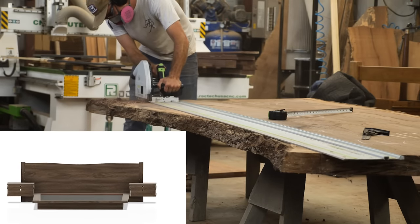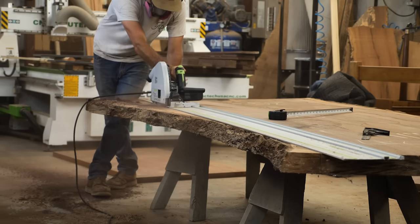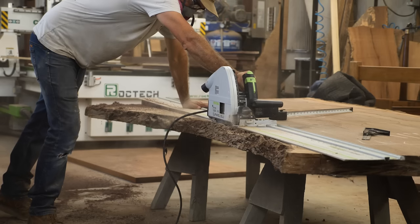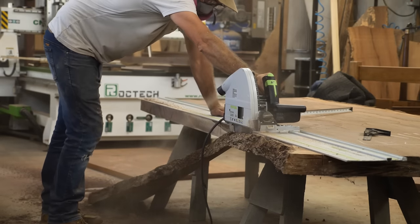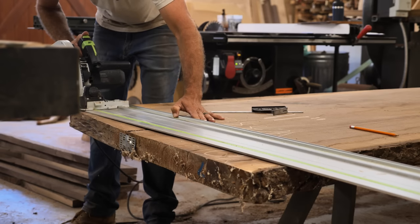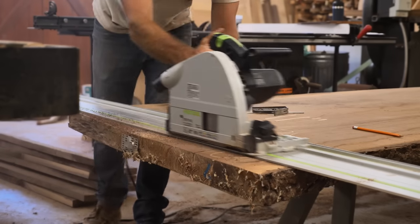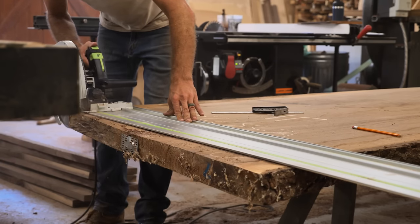The headboard of this bed is a full section of the live edge of the slab. I'm going to rip off the bark edge on one side, pick the side I want to go to the floor, rip that as a straight line — and on the top side, we'll leave the live edge and keep that cool look. When using a track saw on a big thick piece like this, I do what I call a score cut — cutting about halfway through the slab to help release tension. If you try a full cut, especially a cross cut, it's going to bind. So you do the score cut, come back and do a final cut — you don't get binding or burning.